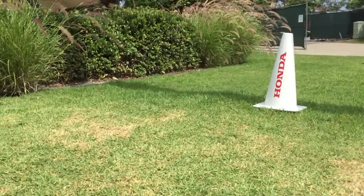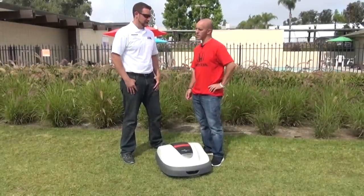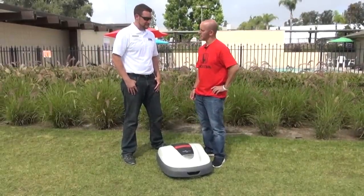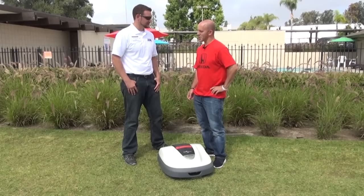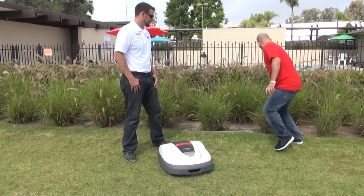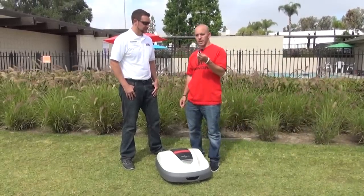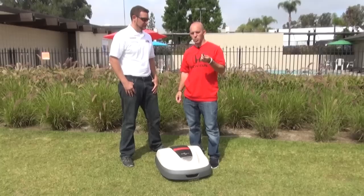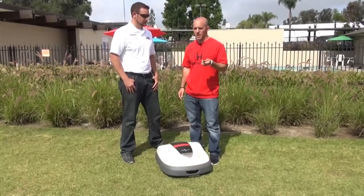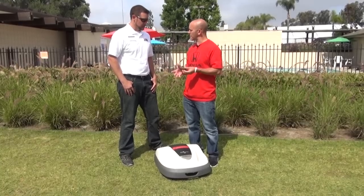Mimo is designed to stay within its parameters. As you can see, this area has been cutting and maintaining the lawn, and it does a very good job. You have these little stakes with a wire that goes around it, and you just set this up throughout your yard wherever you want Mimo to go or not go. You can also set them to avoid trees or bark or anything like that.